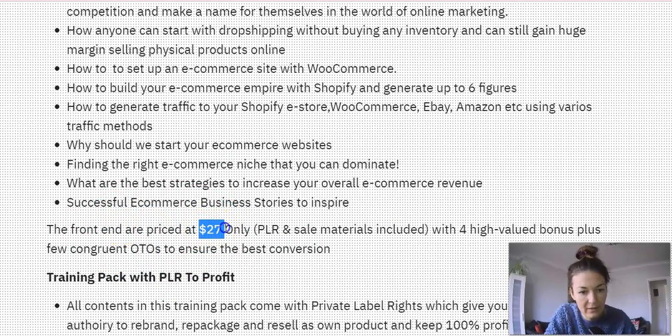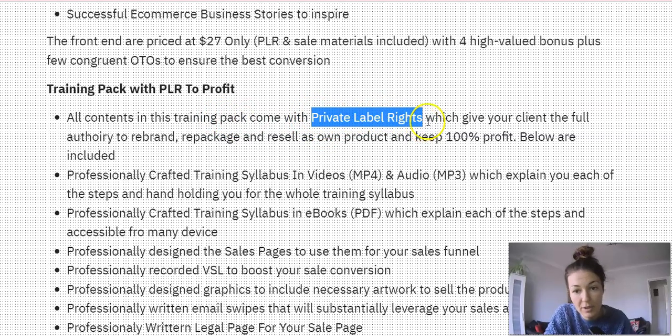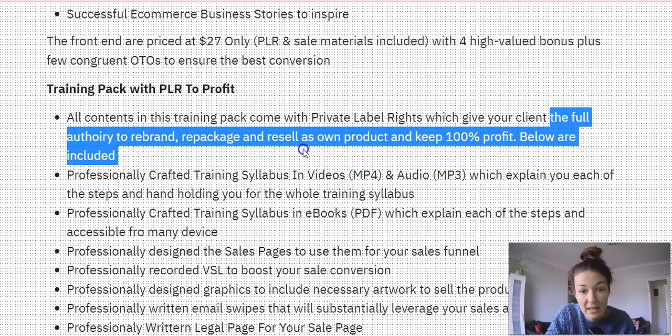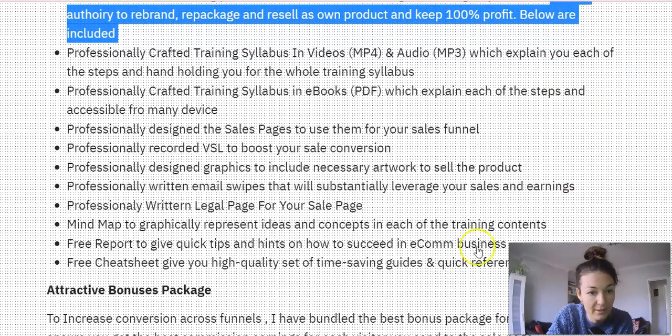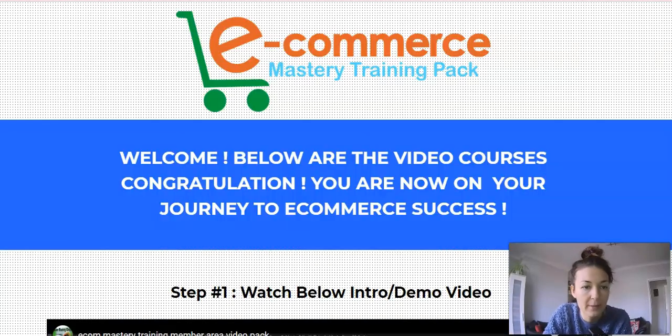The front-end price — I think it's a relaunch, it used to be $27 but now they're selling it for less. We'll check the price on the sales page. Again, this training pack comes with PLR to profit — all contents come with private label rights, giving you full authority to rebrand, repackage, and sell as your own product keeping 100% of profits. Below I've included all the materials you'll need for reselling it, plus some attractive bonuses with the front end and all the OTOs.